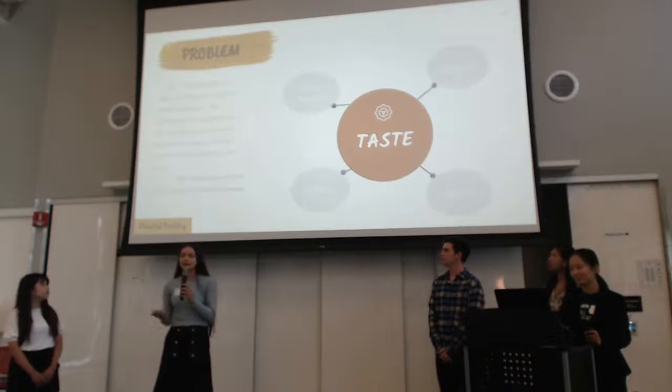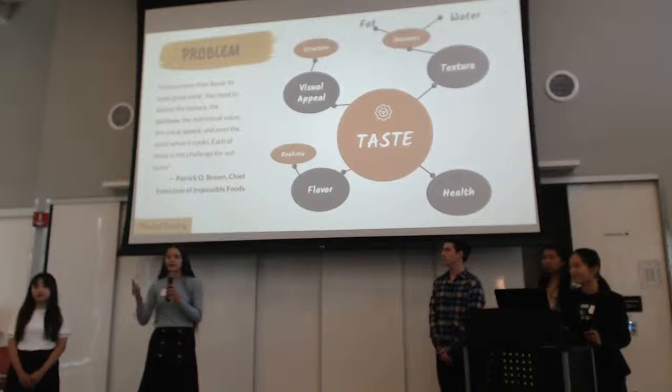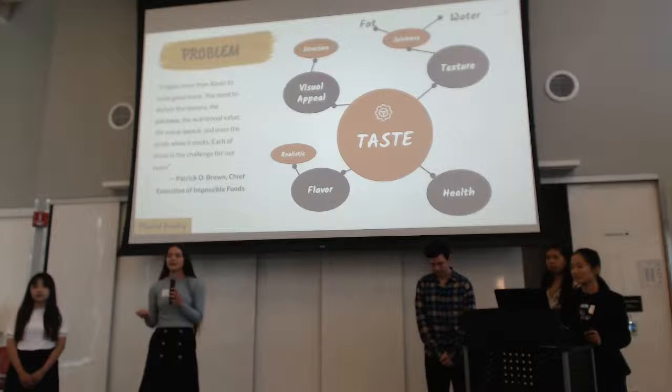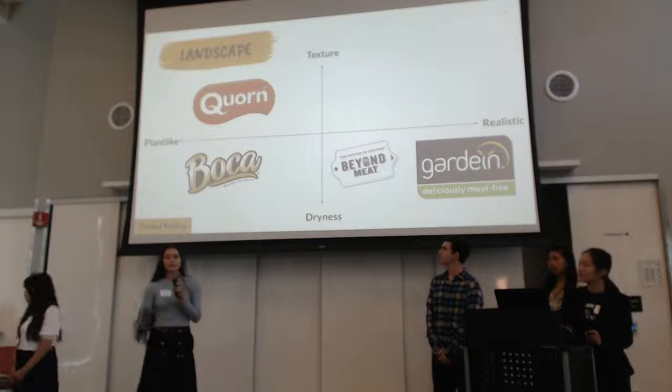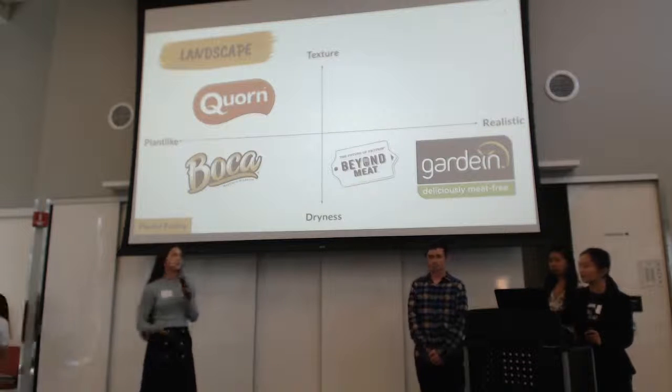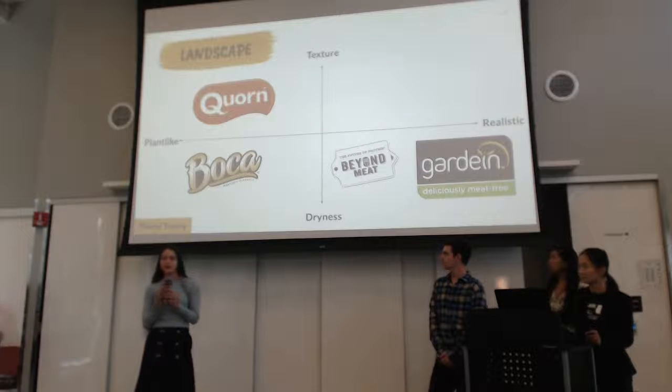We're going to look at taste, aesthetic appeal, juiciness, and flavor, and mix all of these things together to make a powerful plant-based meat alternative that can compete with the real deal. Here are some of the other products in the landscape — as you'll see, most of them are generally lacking in one of these categories, and we're here to combine all of them.